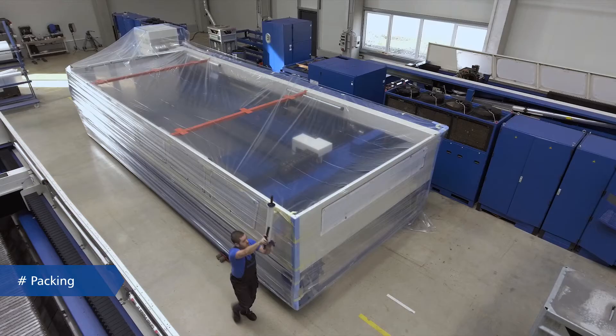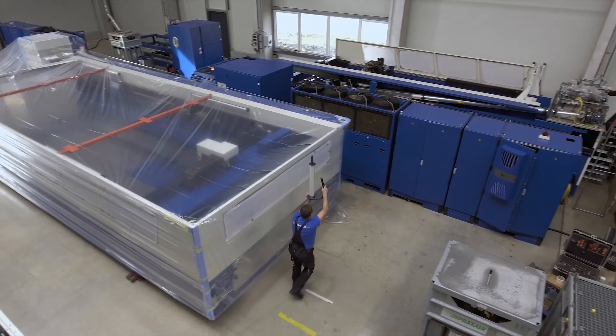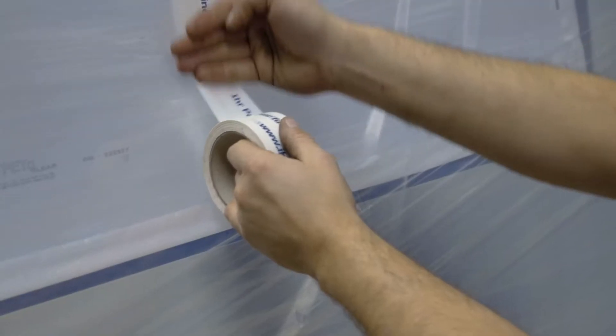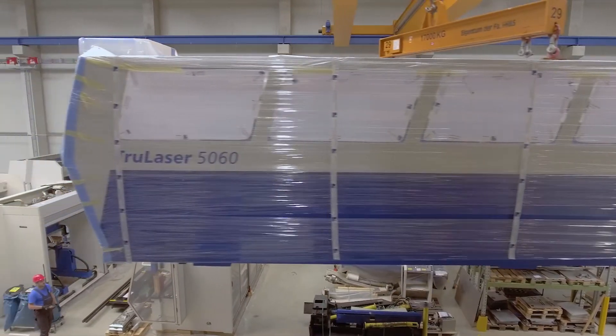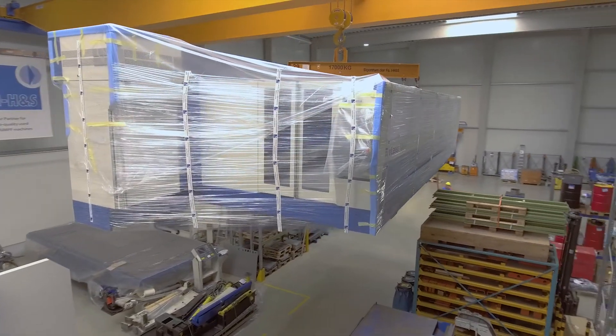Overseas transportation is also available. Our logistics partners take care of packing the machine for sea transport in accordance with manufacturer's specifications and ensure it reaches its destination safely.